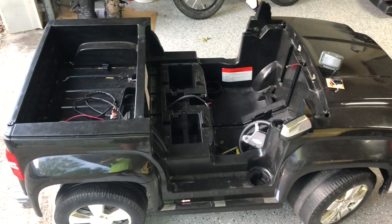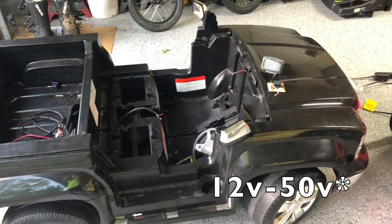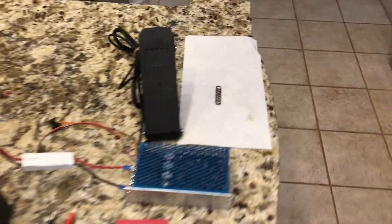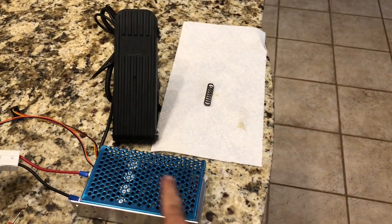I actually bought a speed controller that can handle 12 volts to 36 volts off of eBay, and I'm gonna show you that right now and how I'm going to wire it up. Here's my general setup, and when you buy this kit you will get a gas pedal and your speed controller.